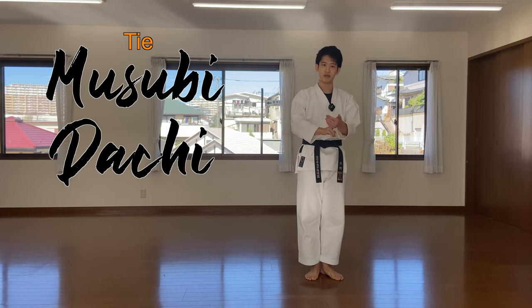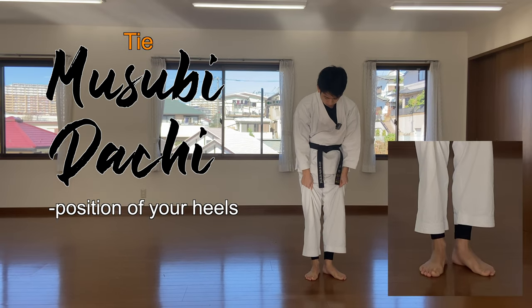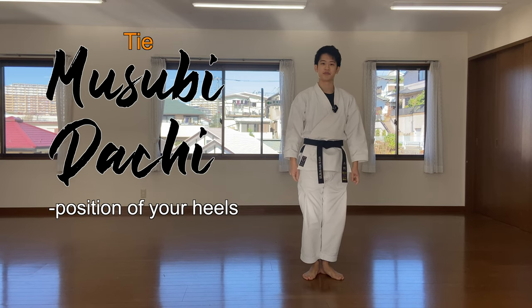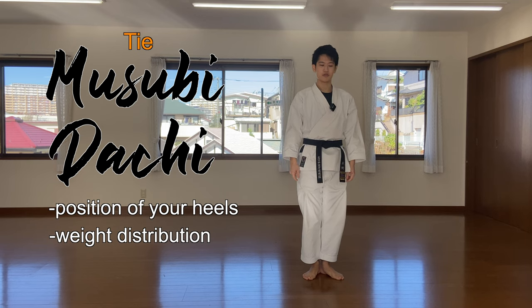Two things to consider here. First, make sure your heels are touching — not open. Heels touch each other. Second point, just like the previous hachiji-dachi, make sure your weight is evenly dispersed throughout the bottom of your foot. Since the heels are touching, you tend to lean back, but make sure you adjust it.